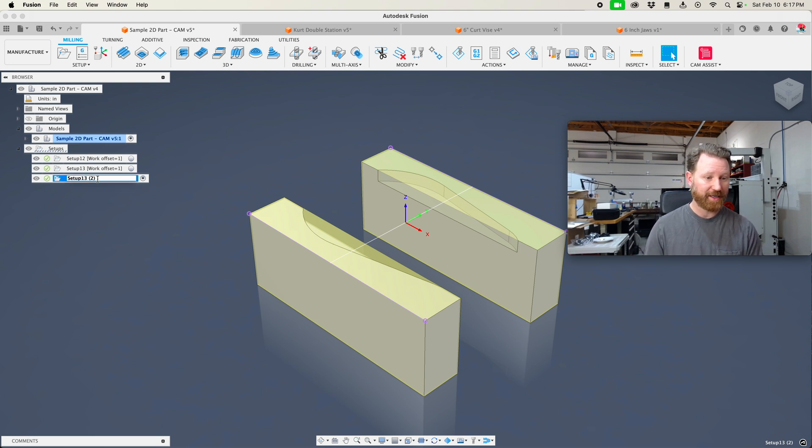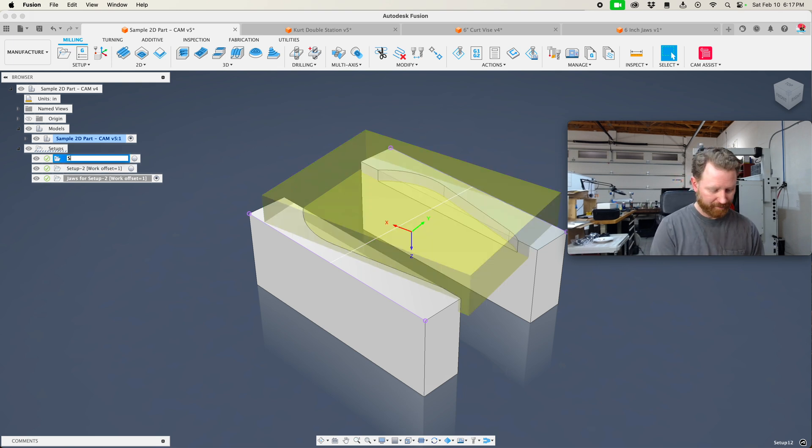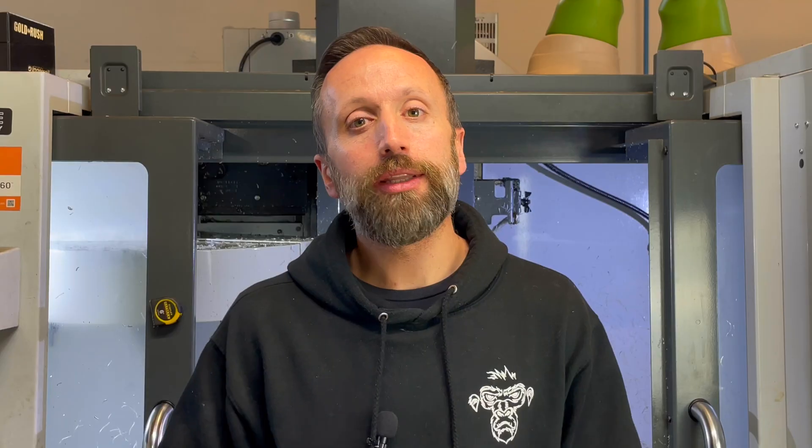The last thing we want to do is make sure that we name these — this is going to be 'Jaws for Setup 2,' this one's going to be 'Setup 2,' and this one is going to be 'Setup 1.' So that's a wrap on our setups. In the next video, we're going to take our little fancy part here, and this part requires every 2D operation that Fusion has, so we're going to walk you through those operations.